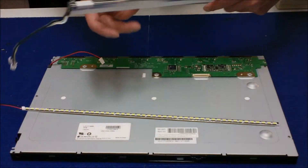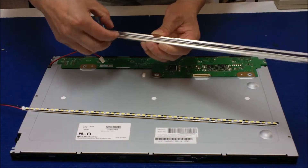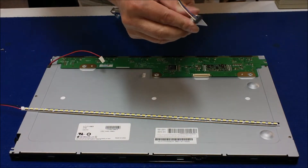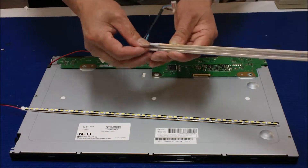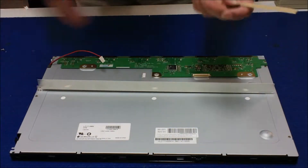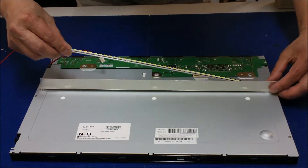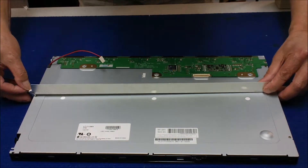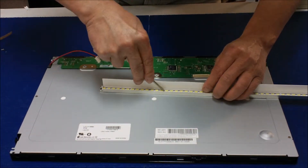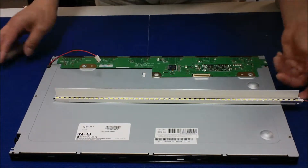Let's do the other one — repeat the same exact procedure. Remove it, take it out, loosen up, boom, take it out, remove this. Let's put this in the center, push it down. Just make sure the aluminum PCB has good contact with the reflectors. It's done.